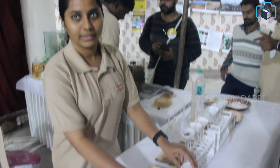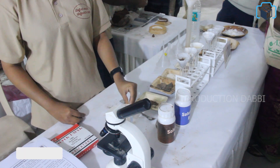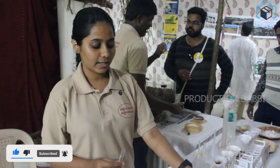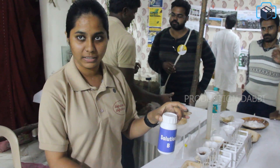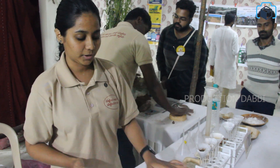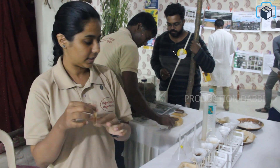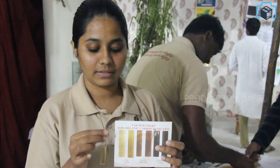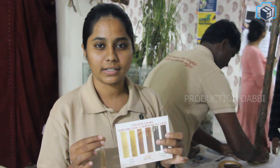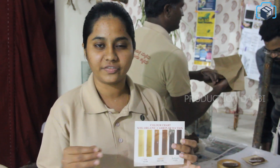You can test the organic carbon content in a simple way. Just 1 gram of soil, and there are solutions like solution A and solution B. We will add 10 ml of solution to the soil, dissolve and add it. There will be color changes in the tubes; we compare it to determine the organic carbon levels. Usually, there will be very low organic content.